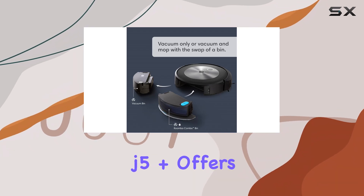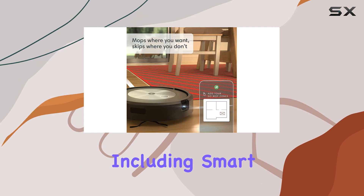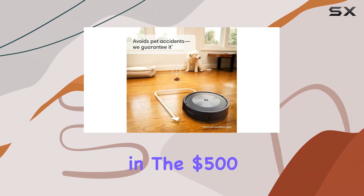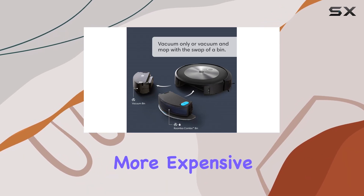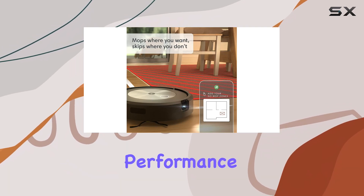The Roomba Combo J5 Plus offers a powerful combination of features, including smart mapping, self-emptying, and mopping capabilities, all for a very competitive price point in the $500 to $600 range, depending on sales. It boasts the same suction power as its more expensive counterpart, the Roomba Combo J7 Plus, so you don't have to compromise on performance.